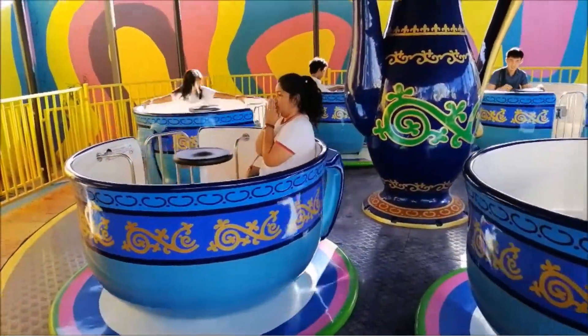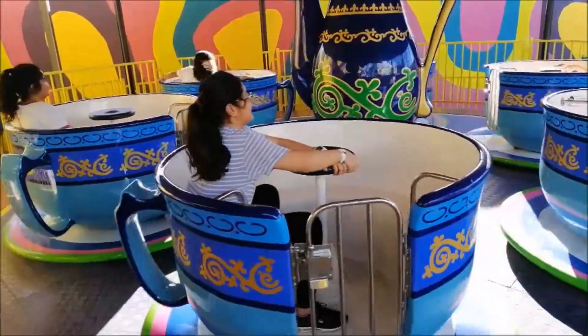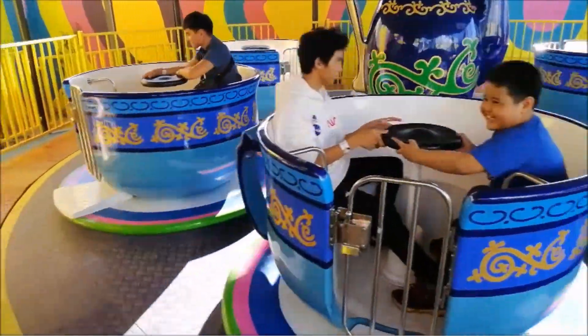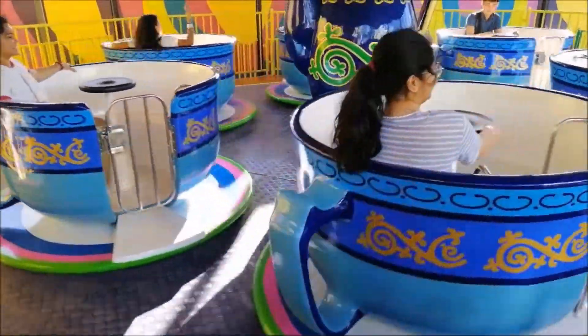Mr. Cups is a teacup ride at Angel World that can accommodate up to 4 passengers on each teacup. With a total of 6 teacups, up to 24 passengers can ride simultaneously. Riders must be at least 2 feet and 3 inches to ride with an adult, or at least 4 feet and 8 inches to ride alone.